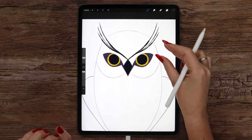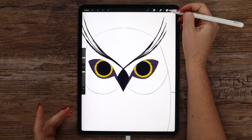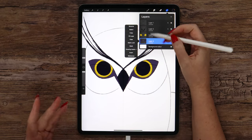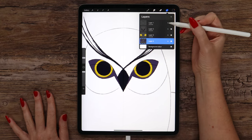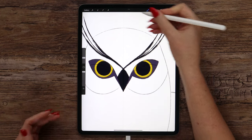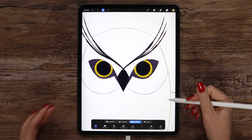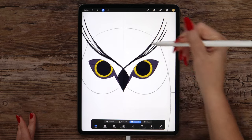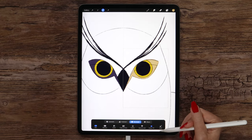Now that we have the shapes, let's do this — I want to recolor only one of them, and we can do it easily. If we remove Drawing Assist, then alpha lock the layer, and select color number 5 from the palette — if we go to Selection, pick Rectangle, we can outline one of the eyes. Let it be the right one. Now let's click Color Fill and it will be recolored.